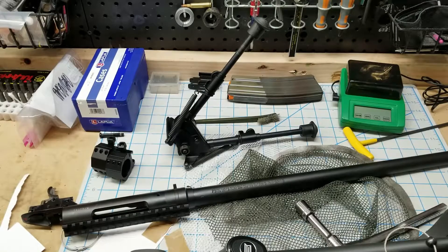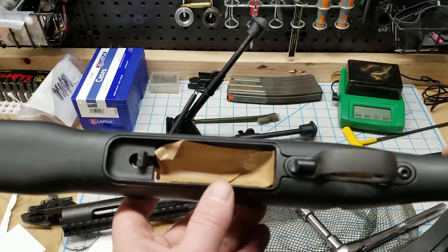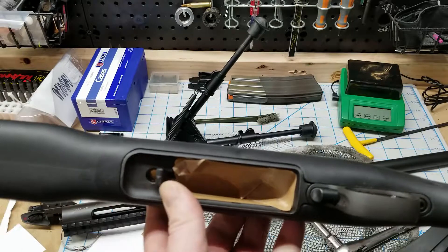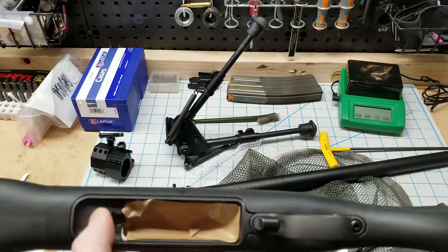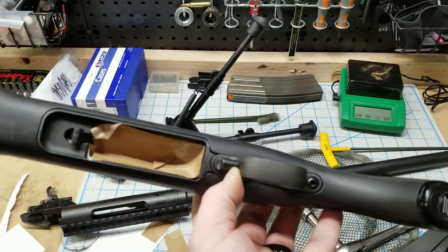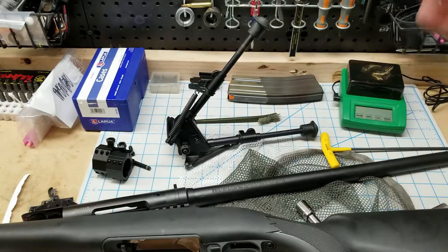For most of you this is going to be old hat, but for those doing it the first time — this is the Savage Model 10, and it's really easy to take apart. There are only two screws that hold the stock onto the action and barrel. One of them is right here — it's a 5-32nd Allen, and I like to use these T-handle wrenches. You've got to slide the bolt release back, and in order to do that with the trigger in, you have to depress the trigger, pull it back, and then back out the screw while holding that back. Those two bolts — one long and one short — and the action and the barrel just slide right off along with the trigger group.